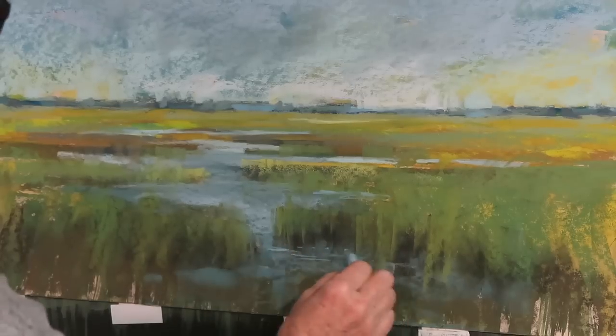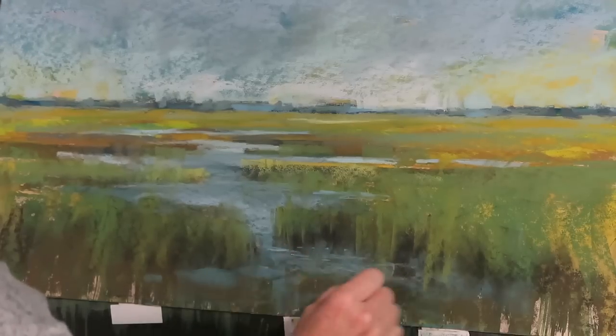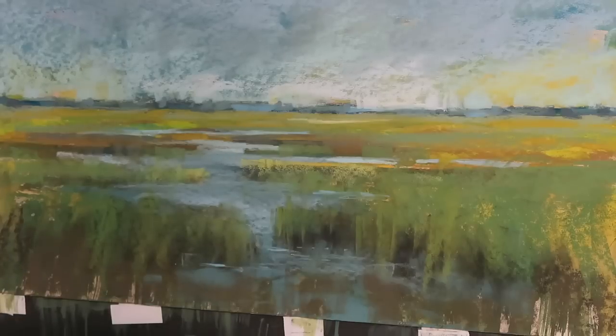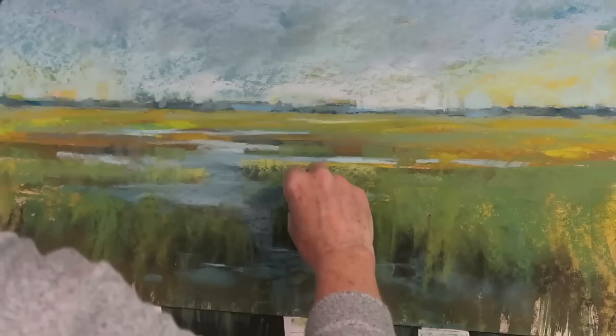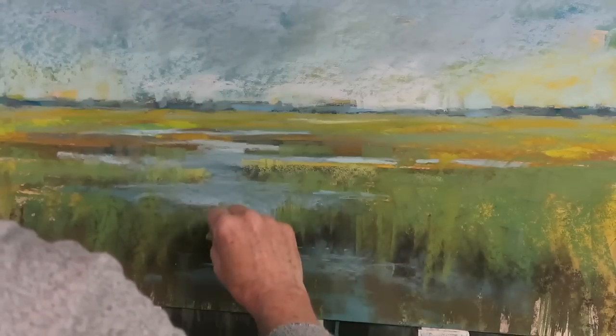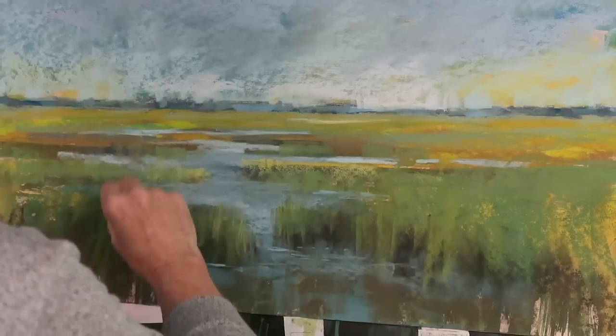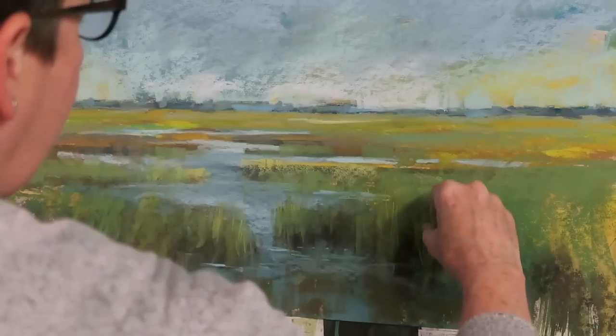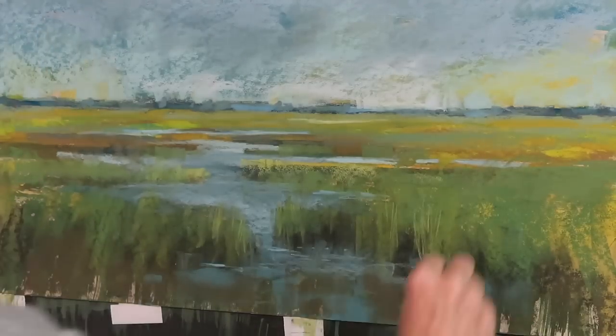Maybe I don't want to paint a lot of grass at all. What if I just left a lot to your imagination? If you want to give that a try, you have to give yourself permission to stop. Because the more we add, the more we have to add — the more we start adding, the more we have to add to bring the rest of the painting up to that same level of detail.